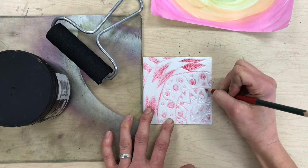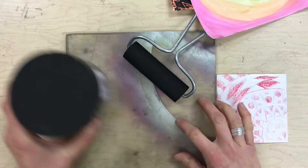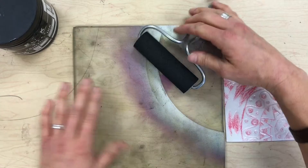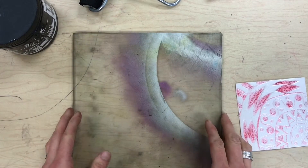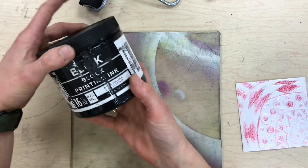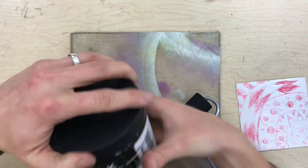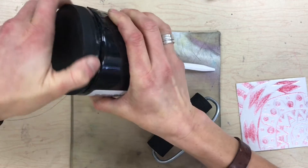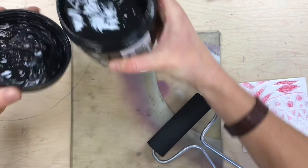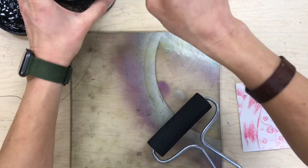Here I have a piece of plexiglass — plexiglass is like glass but it's plastic, it doesn't break easily. This is block printing ink, this is a brayer, and this is a plastic spoon. Block printing ink is like paint, only it's a lot thicker. You'll see what it looks like when I put it on my plexiglass.